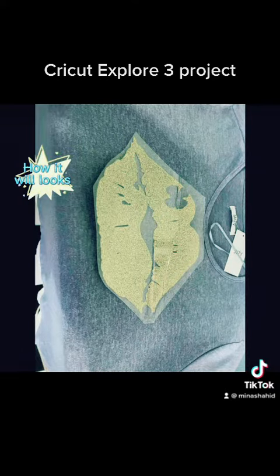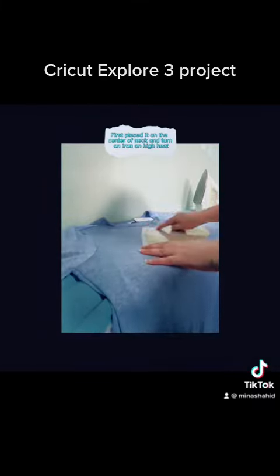How it both looks. Now I'm going to start the process. First, place it on the center of the shirt.